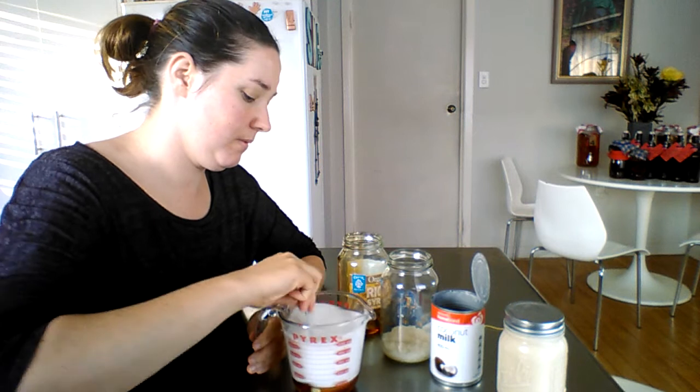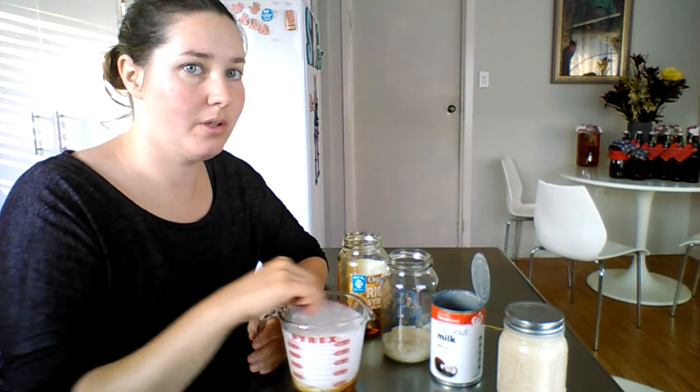And you just blend it up. You can make the same thing with almond milk — you can make your own almond milk and add sugar to it afterwards. Almond milk is simple to make: you just soak almonds overnight, add 10% almonds to water, blend and then strain out. Then you have almond milk and almond meal. You have to blend it for quite a while — at least two minutes on high.